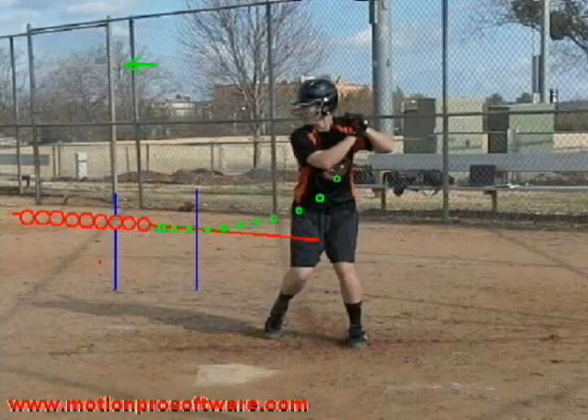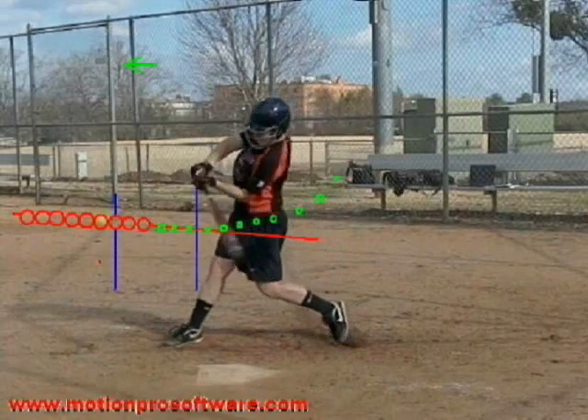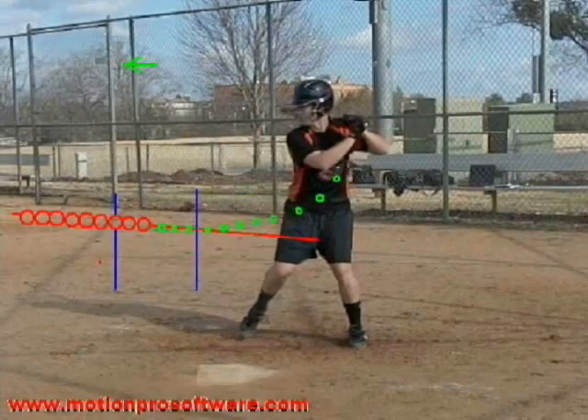One last look as Megan does a nice job of getting on-plane here. She set her spine and then her shoulder angle and makes great contact, drives through, and stays on-plane for a long time.